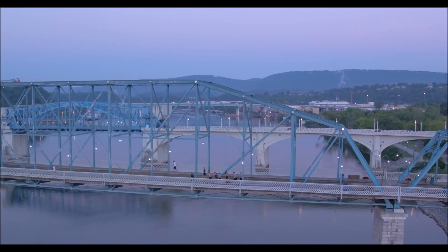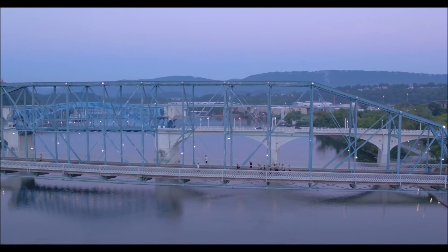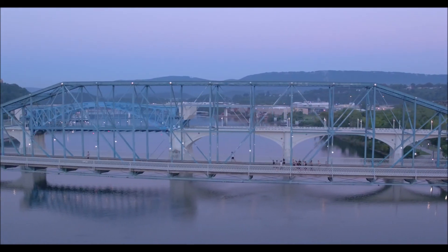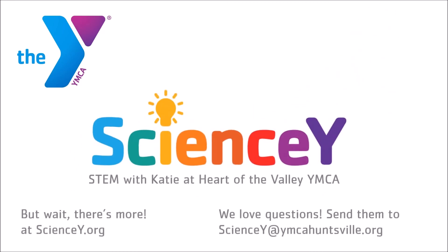Next time you're outside, look around at buildings and especially bridges. See if you can spot all the ways that triangles are used in the designs. And that's it for this video, but there's more. Check out our website at sciencey.org or email us at sciencey at ymcahuntsville.org.